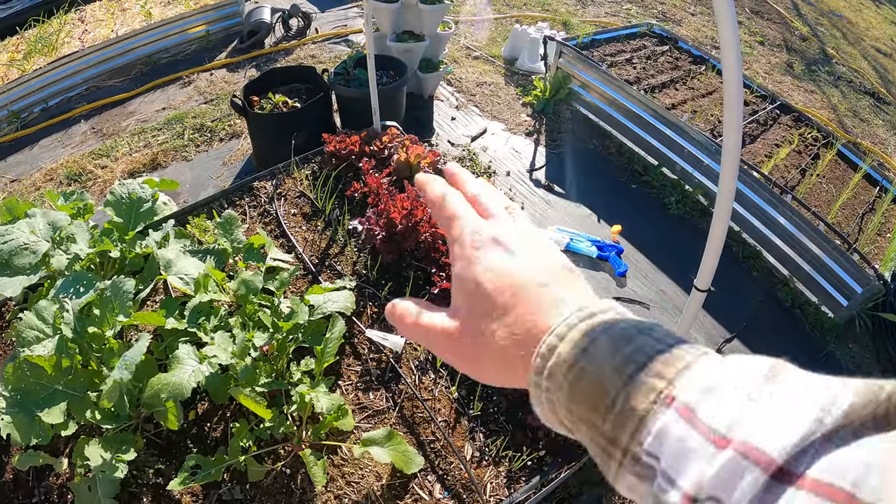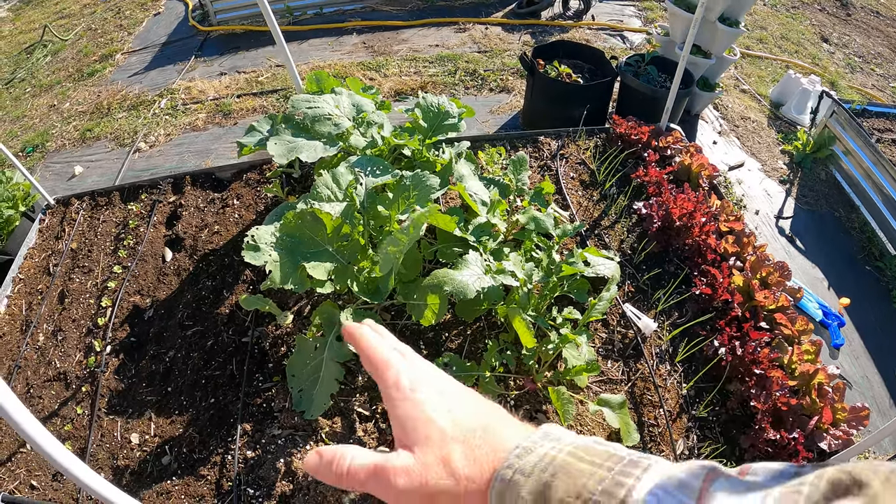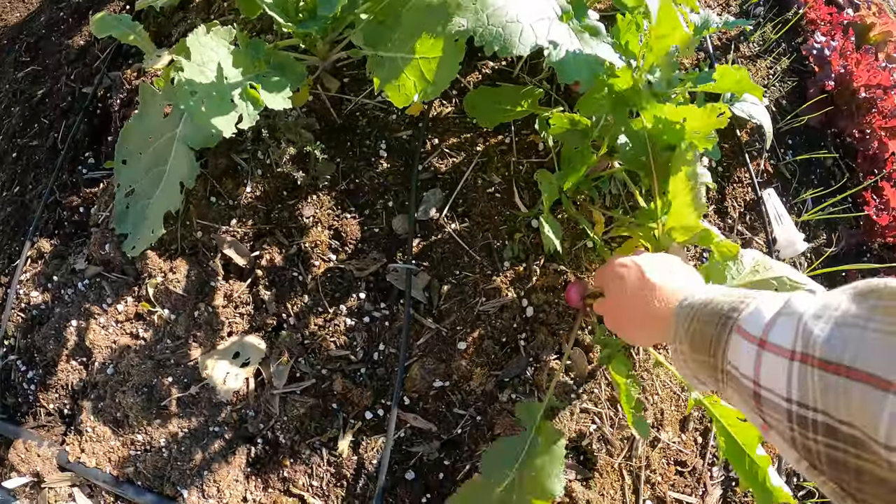At the moment I've got some lettuce growing here and some onion. The rest of this half of the bed is going to be spinach, arugula, and lettuce. So let's go ahead and pull these up.